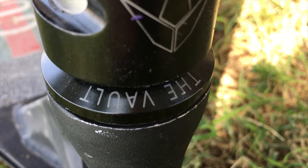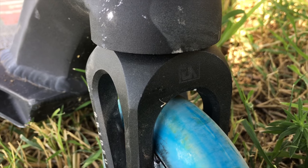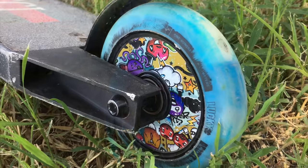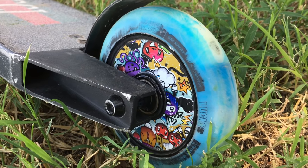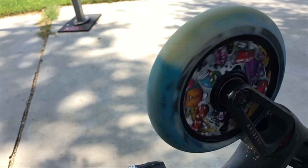Going on to my headset, I have a black TheVault Velocity headset. Moving down on the scooter, we have a black Urban Art V2 Primo Evo fork. And for my wheels, I have the Lucky Cody Flom Signature wheels in 110mm.